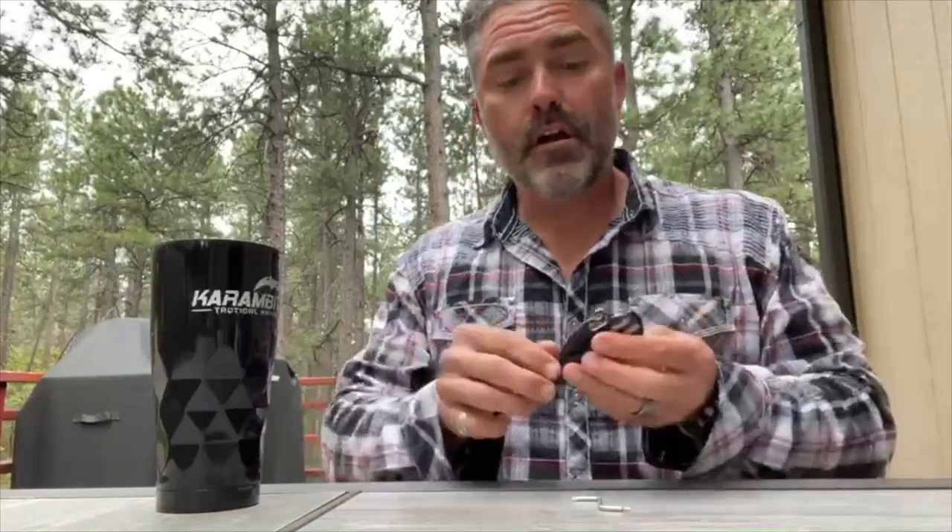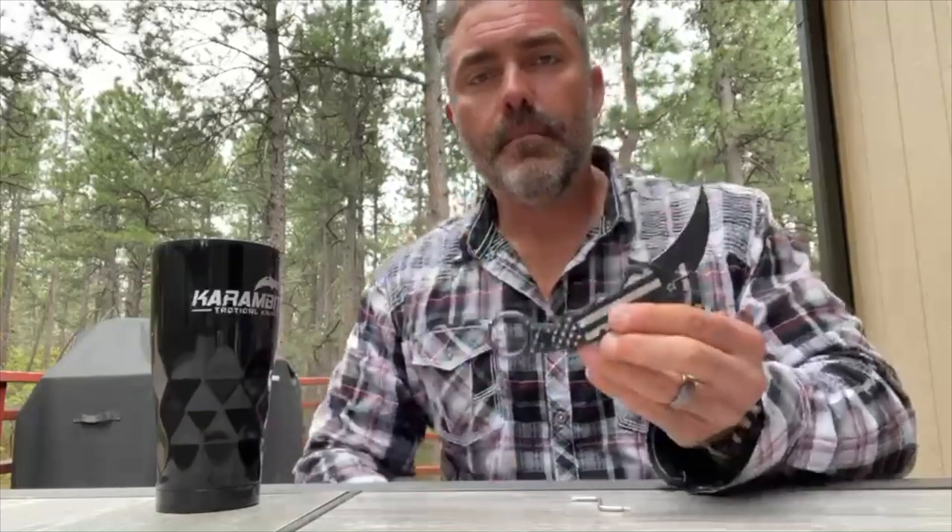All right. Welcome back. So I just got done putting on the new 4th of July scales on my Evo knife — a beautiful knife, one of our best sellers here. Make sure you guys pick one up, especially with our 4th of July sale that we've got going on. Really great sale that you are going to take advantage of this year.